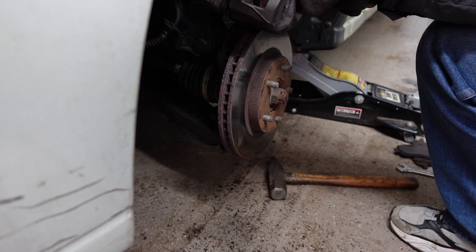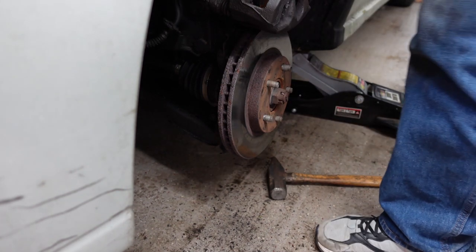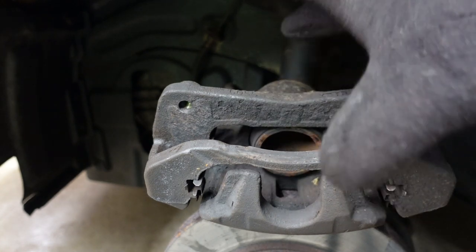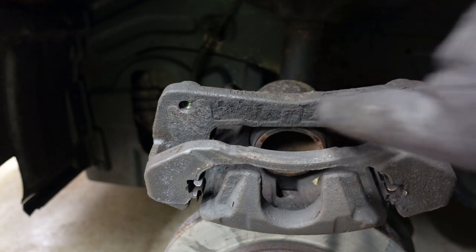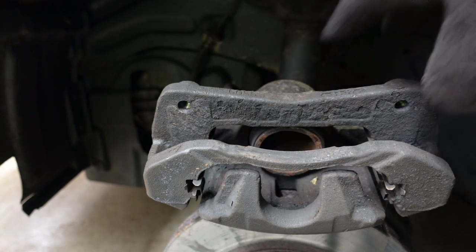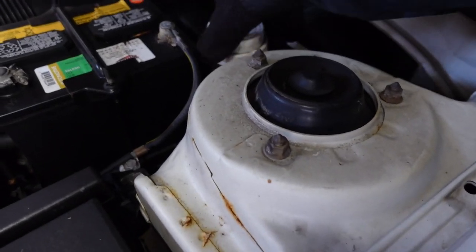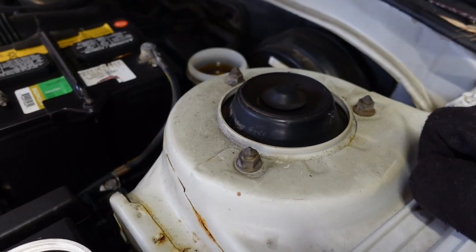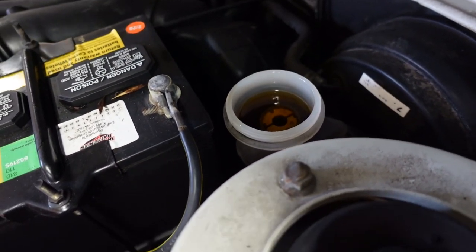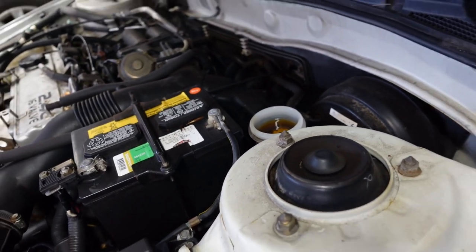Now I need to pop the hood and push this piston back to give me more room, because the new pads are going to be thicker. This piston right here inside — yours might have double, triple, or quadruple pistons, sometimes on both sides. It's just a single piston, but I have to push it back to get room for the new pads. I'll need a C-clamp, and I have to open up the brake fluid reservoir so when I compress the piston the fluid can go back up inside.